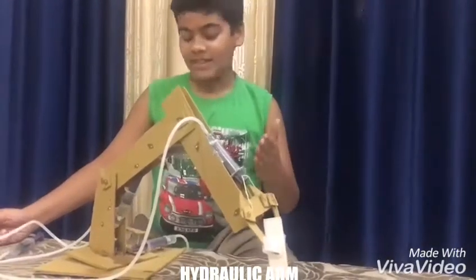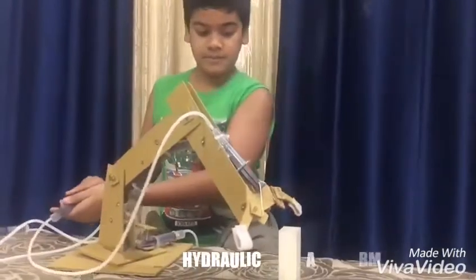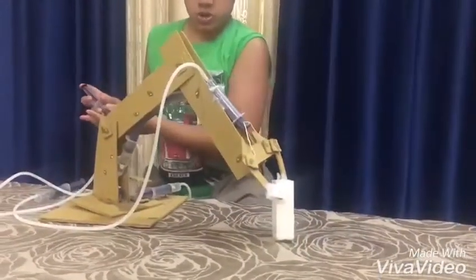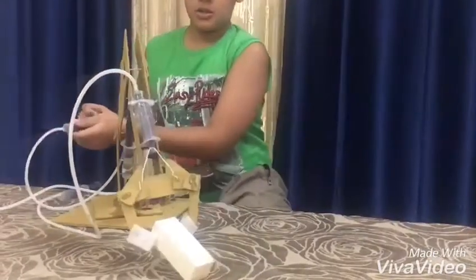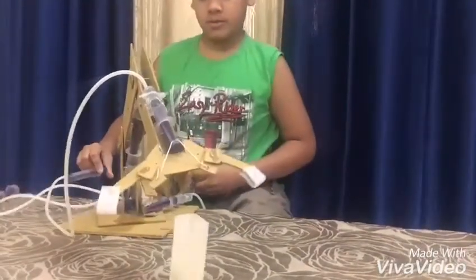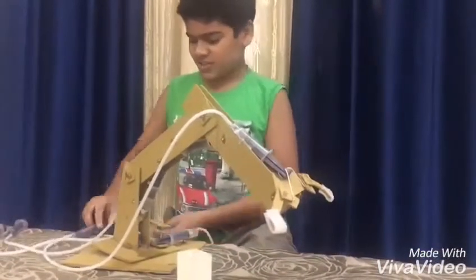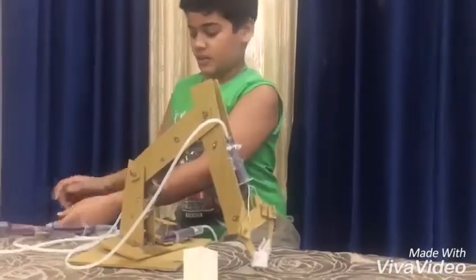You can actually see how easily it can pick up things and throw them. Let's just move that side. It's actually pretty impressive how this thing works.